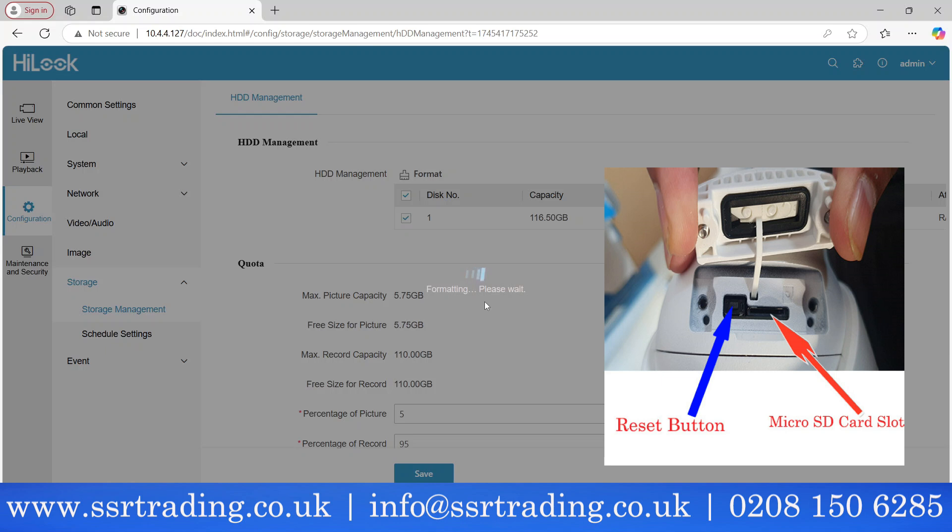For this installation you just need a PoE switch, one camera, and a micro SD card — that's all. If you have a small shop and don't need three or four cameras, just one camera with a micro SD card is more than enough and keeps you within budget.